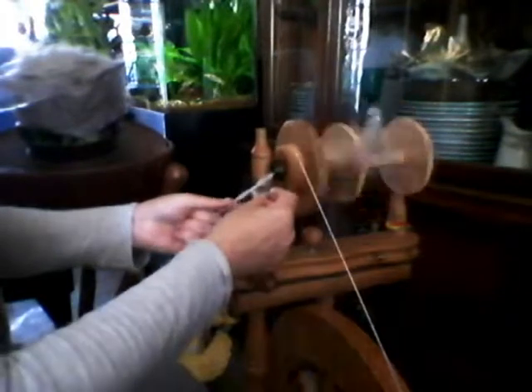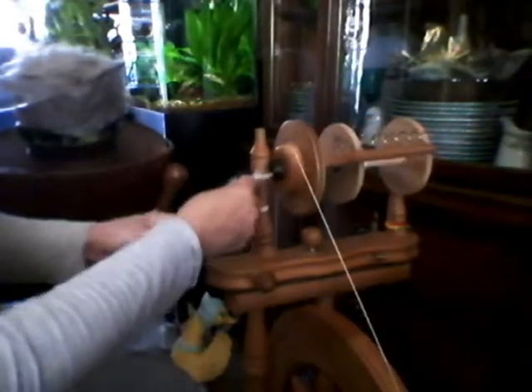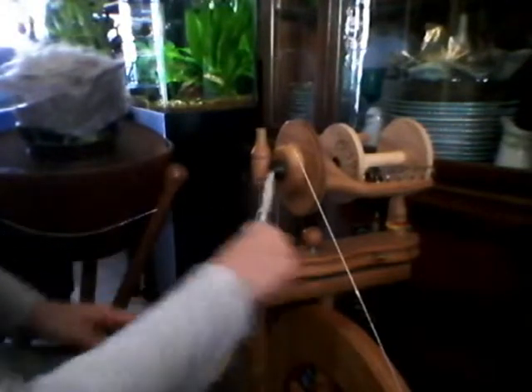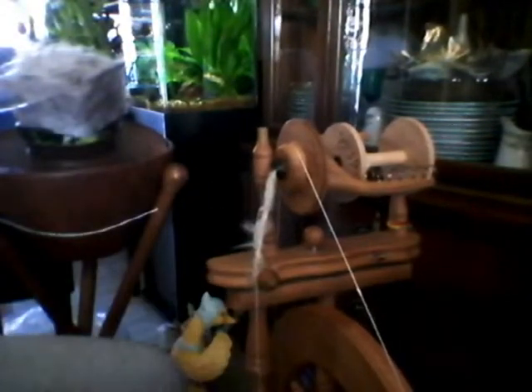It sounds like my wheel needs a little bit of oil, so I'm going to stop. You can see how that came out very nice. I'll put a little oil on my wheel.